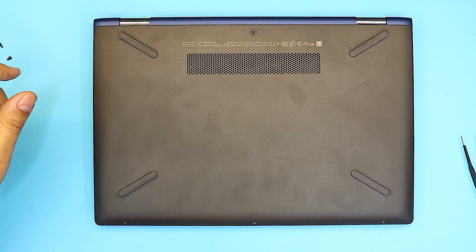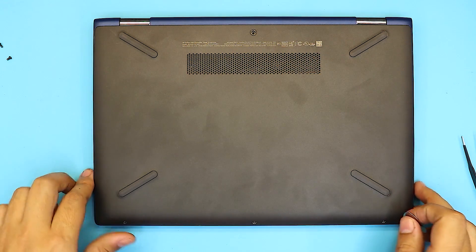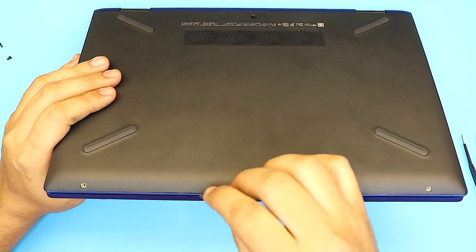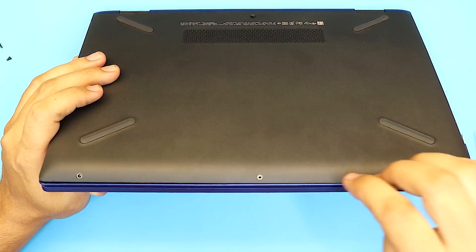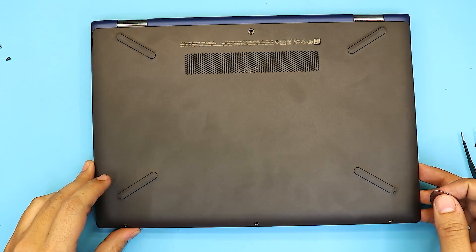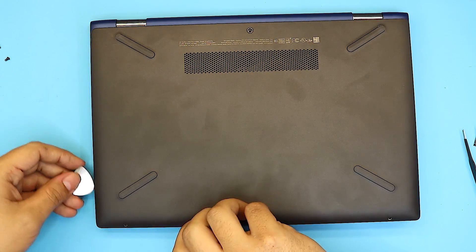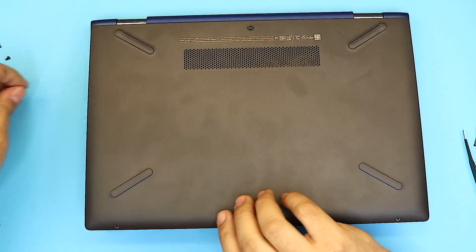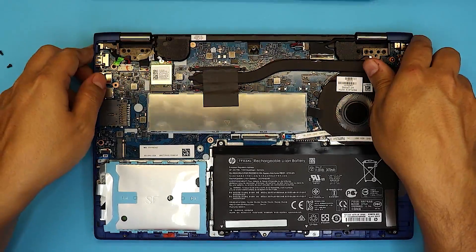Once you remove those screws, grab a guitar pick — or anything thin and firm on the edges — and stick it right in between the bottom cover and the top cover and twist it around. You want to hear a click sound. Once you hear that, do the same thing for the sides, then grab it from the top side and lift it up. And there we have it.